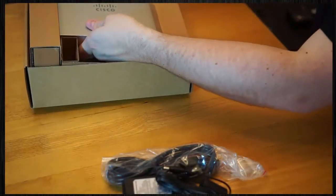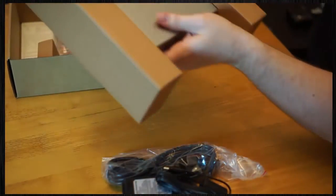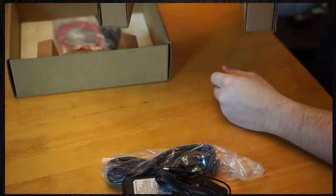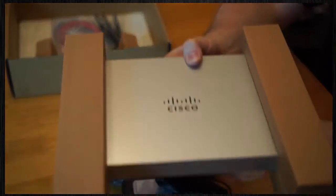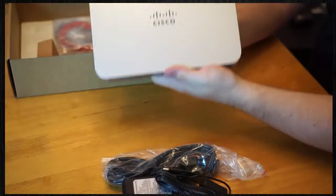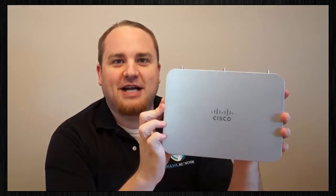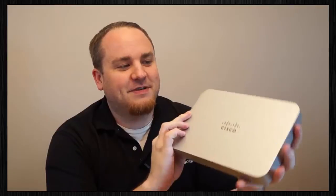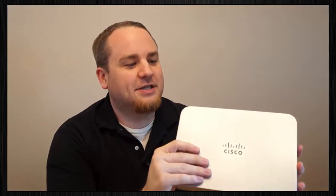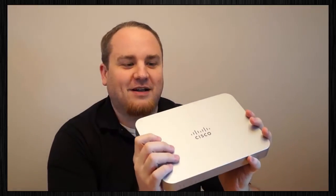Let's take the access point slash firewall out. It comes with these little foam pieces, almost like a starship coming at you. First impressions: it's a bit shiny. It's got this nice silvery finish, almost like an automotive flat sparkle paint. It feels very heavy — it's definitely metal. Yeah, it's quite sturdy feeling.